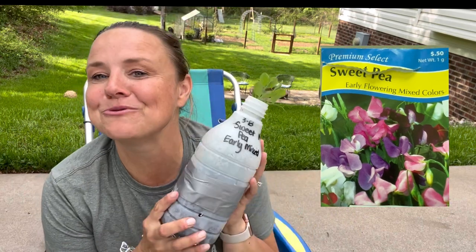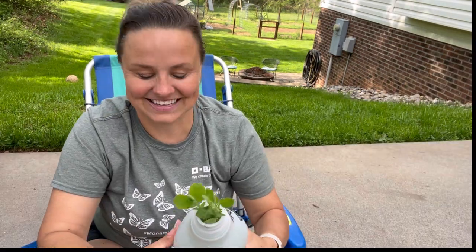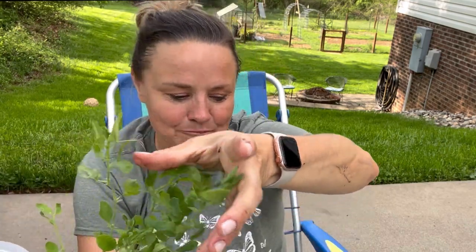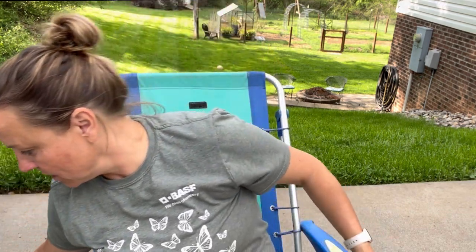Next up, we are going to do our early mixed sweet peas. I have been so excited about these sweet peas — I've got the perfect trellis for them. These are from American Seed, super inexpensive seeds. Look at how good they look! They are so healthy and ready to climb. It's going to be a mix of colors. I'm really seeing the difference between the bigger containers — how much better the plants look. I've already started saving my containers for next year. I'm not going to use the small water bottles again. You live and you learn.